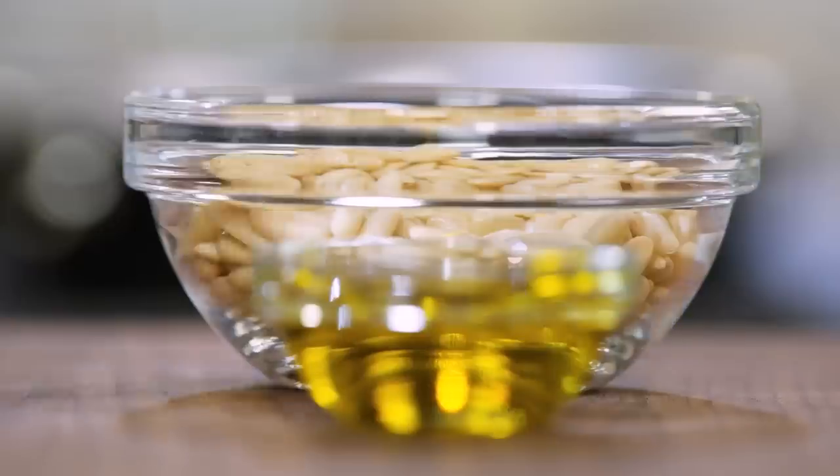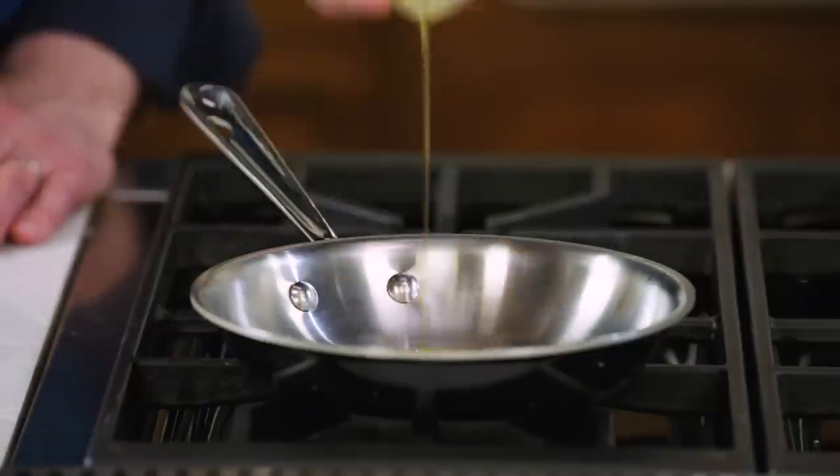Today I'm making perfect pesto. To start, add some oil to a skillet, add the pine nuts, and toast them until they're evenly brown.